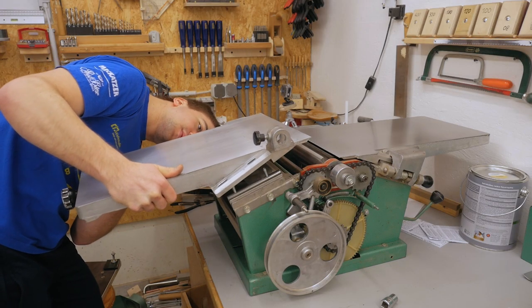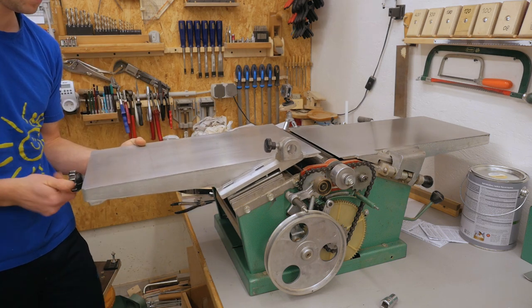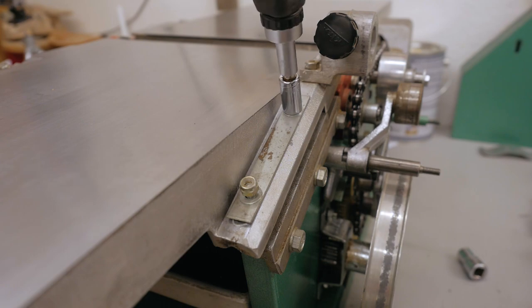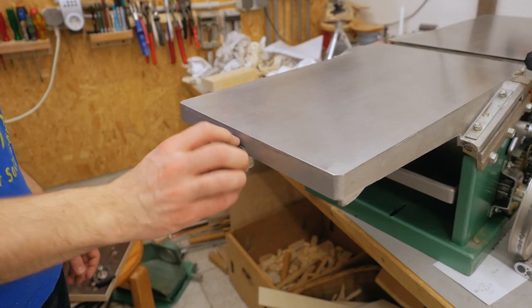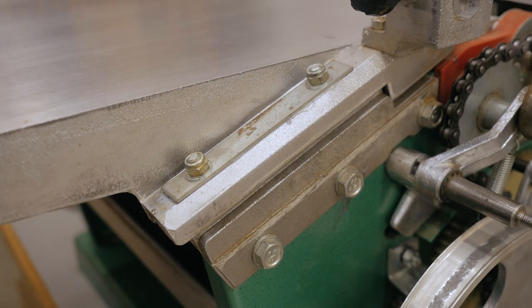Now putting the infeed table back in place — and no, I'm not super strong, but this is only cast aluminum, light enough to do that alone. With the knob at the end you can adjust the cutting depth, which works really smoothly, and there's also an easy-to-read scale.